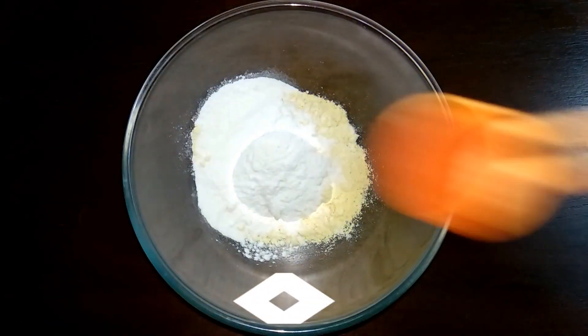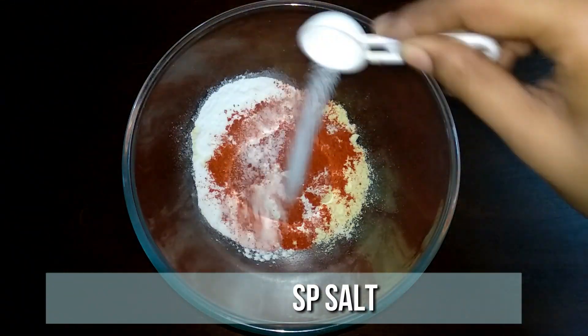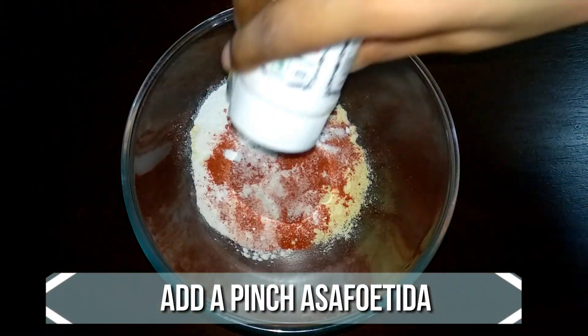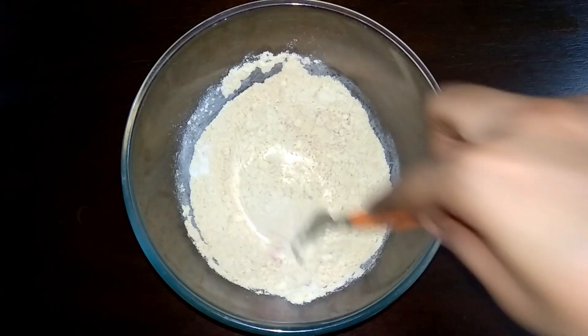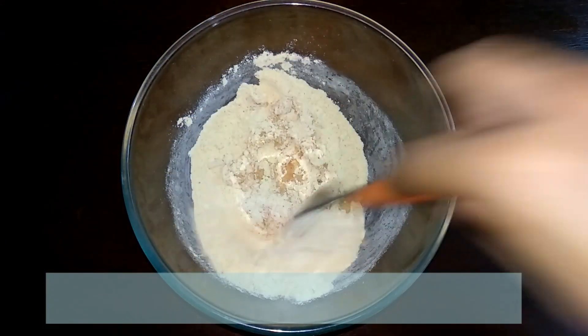Meanwhile, to another bowl add half a cup of gram flour, 2 tablespoons of rice flour, a tablespoon of chili powder, a teaspoon of salt, quarter teaspoon of baking soda, and a pinch of asafoetida. Give it a quick mix, then start adding a little water at a time and mix well until you get a dripping consistency.